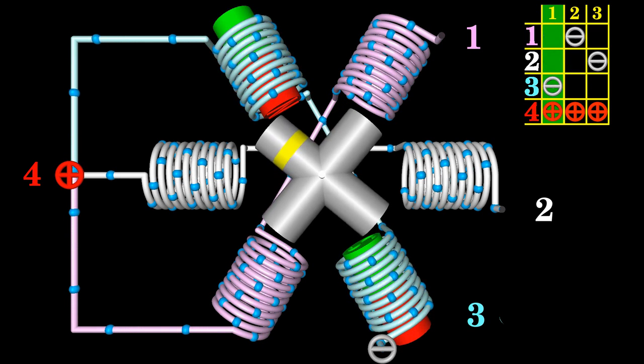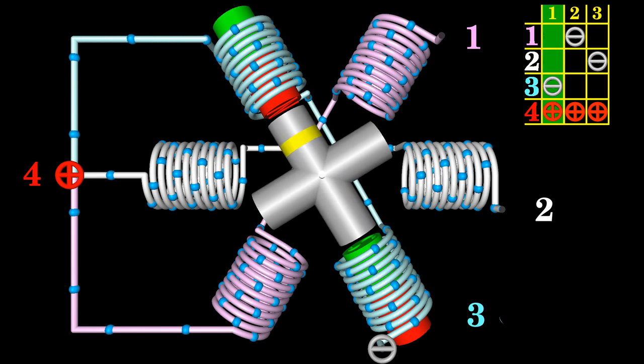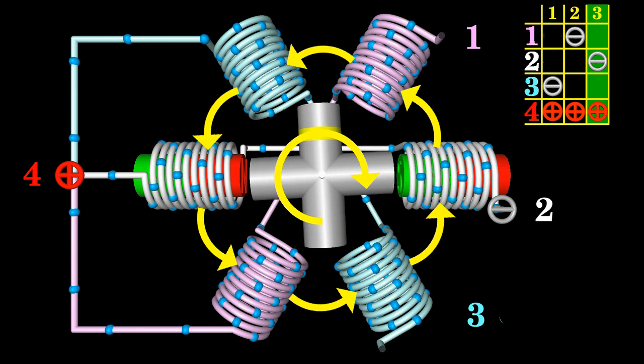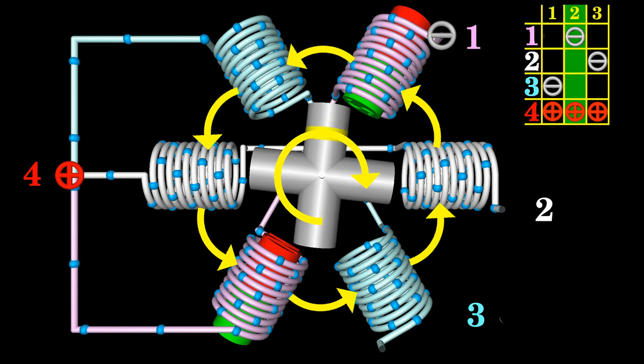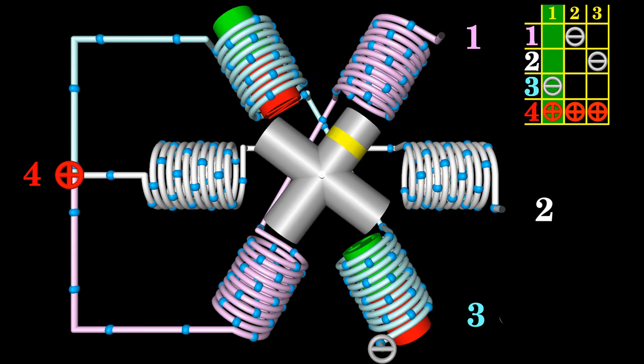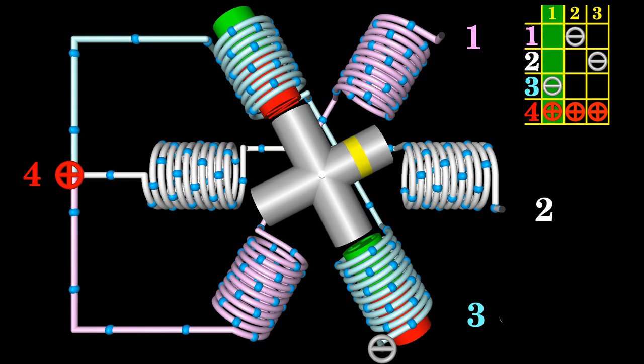Phase two is energized again with the same polarity as in the initial state to process the third step. The rotor spins clockwise even while the electromagnets are enabled counterclockwise. Besides the command sequence, the rotational direction of a stepper motor depends on the number of teeth at the rotor. In full step mode, one out of three phases is on during operation — 33% of the electromagnets move the rotor, compared to 50% in the bipolar stepper motor in full step mode.